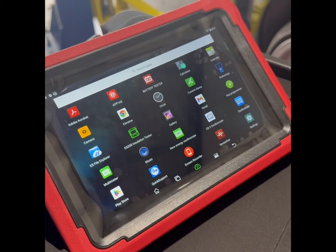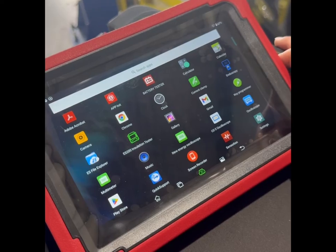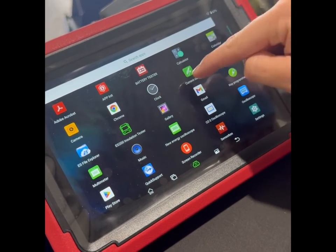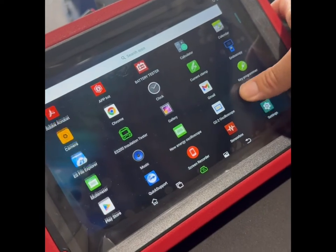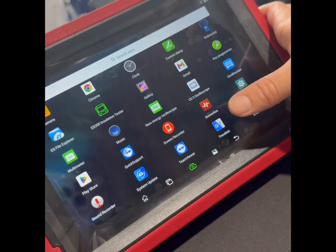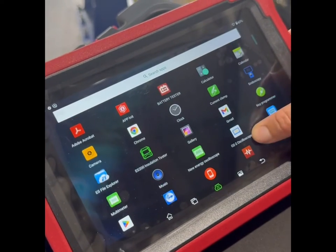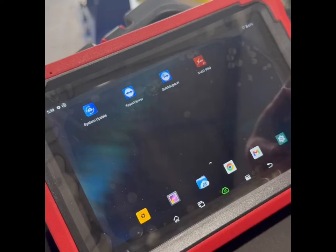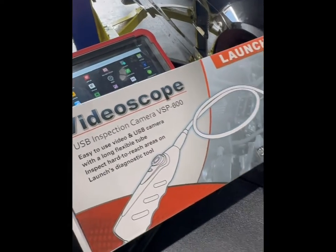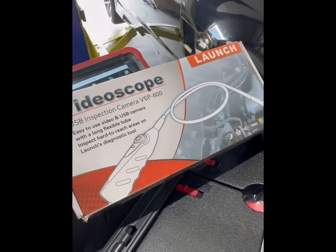Another thing I love about the Launch Pro SV 5.0 is all the different add-on options available: battery tester, current clamp, oscilloscope, multimeter, insulation tester, sensor box, and key programming X-Prog — all available within the tablet itself. I'm going to give you a demonstration on two of the most popular add-ons: the battery tester and the video scope.